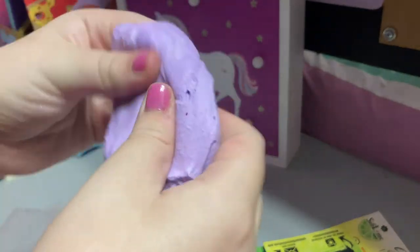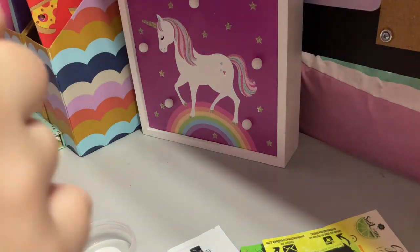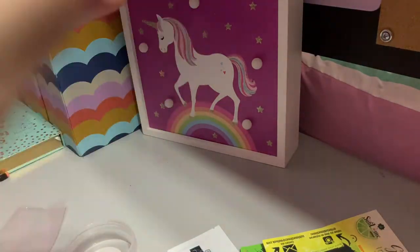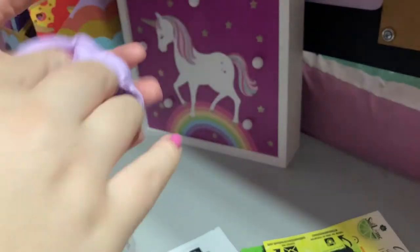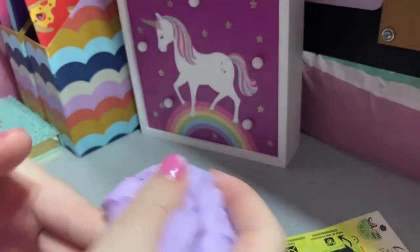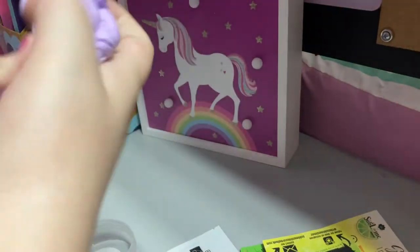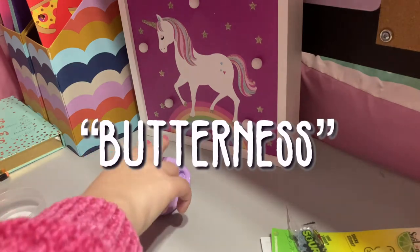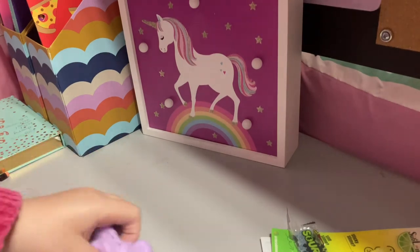Now it's completely mixed up. I can definitely smell glue and shaving cream — I can't really smell the lavender anymore, only shaving cream. The texture is pretty nice though. It is very stretchy, which is nice. Let's test out the butterness — that's not even a word, but we're just gonna pretend it is. It is pretty spreadable, which is nice.